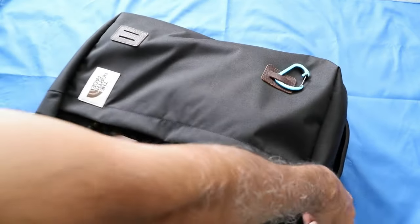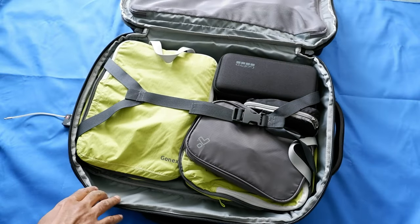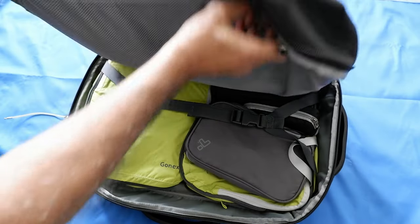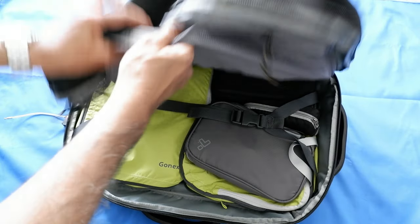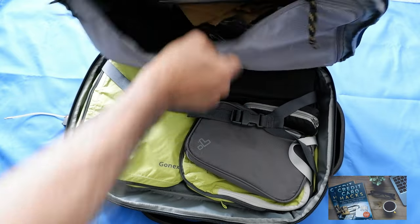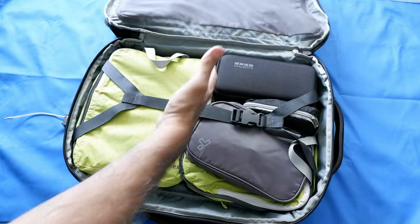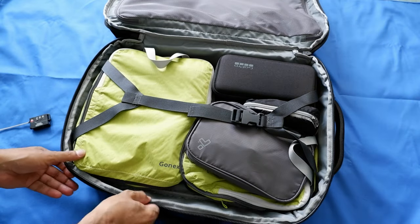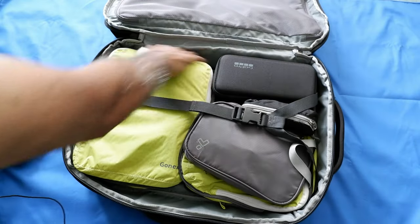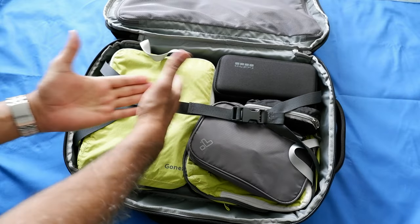Let me open this up and take a look. Here I have a few packing cubes, and here I put some other stuff — this is separated with a mesh pocket or mesh divider. There's some stuff in here and it just lies flat like a book. There's no other organizational compartment, basically nothing, and here there's a strap to compress your stuff and keep them together.